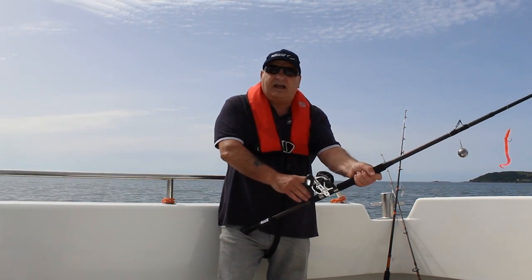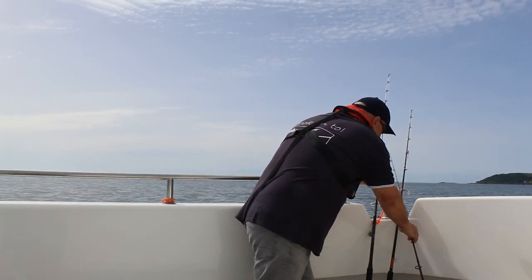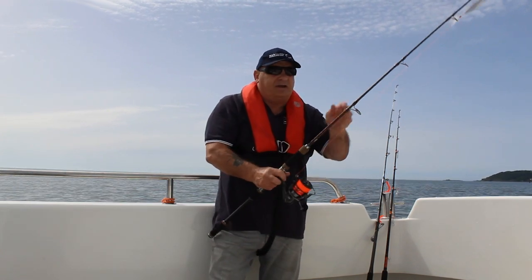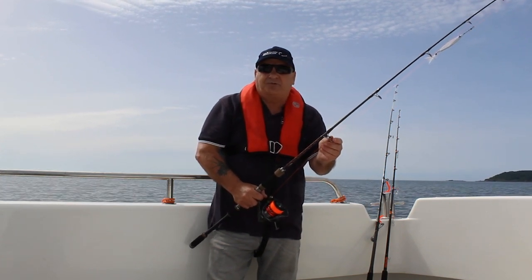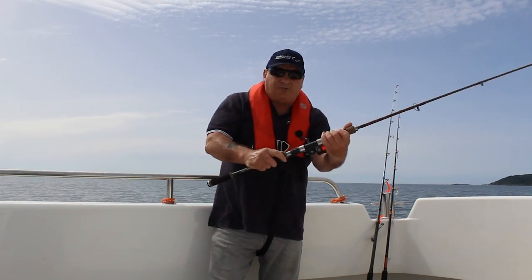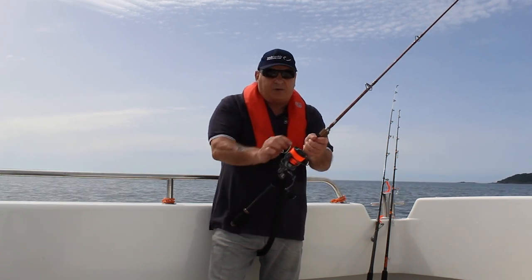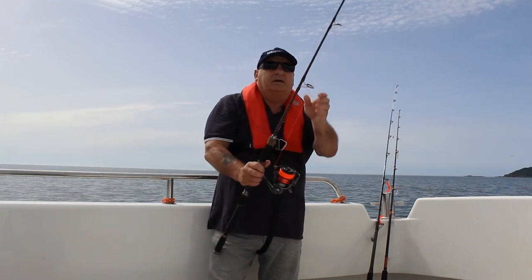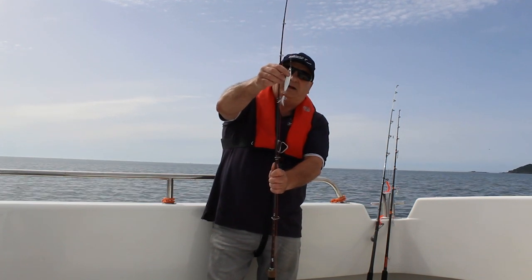I've paired the Devilish rod up with a DB30 multiplier loaded with 40 pound Muscle X WSB braid. The third combo is the Aquatalia boat rod — the eyes are a little bit bigger so you can fish with a fixed spool reel. We've paired it with a Horizon 60 size reel loaded with 28 pound mono, but fine line diameter so we should be able to get down pretty quickly. We've also got a 60 gram C-fin lure, which is a WSB lure.